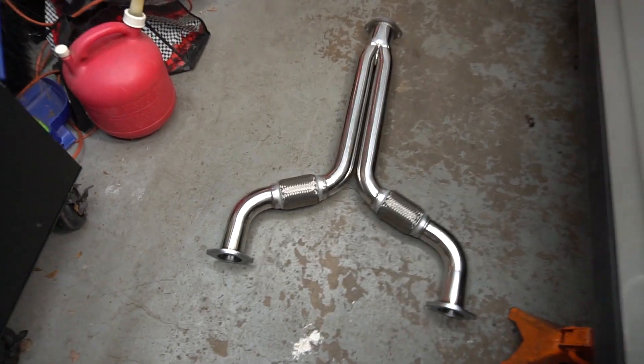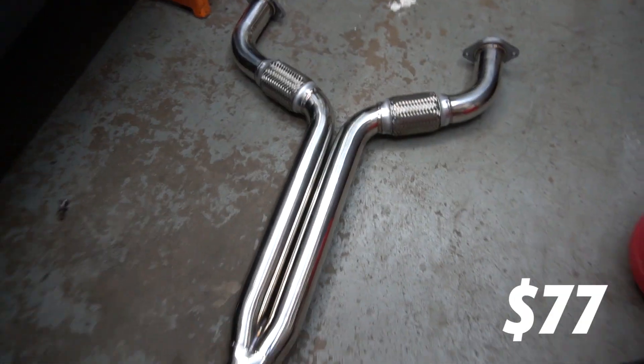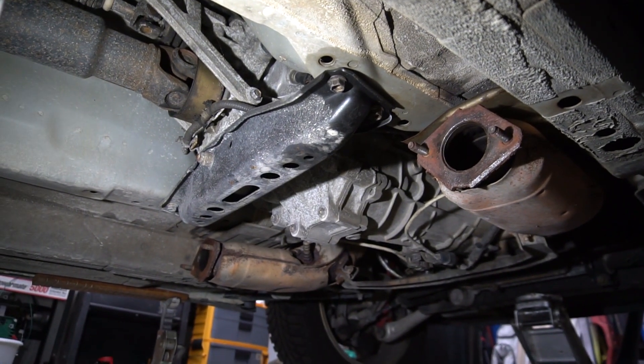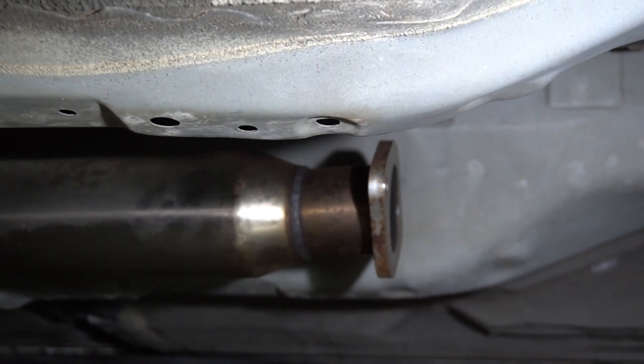It's now a couple days later. We got our new eBay Y-pipe that just came in. It actually looks pretty decent for what it was. We're going to be replacing this old one with a brand new shiny one. I just got the surfaces cleaned off a little bit, hit them with the wire wheel for a second. Now we're going to throw this new Y-pipe on here, using the same bolts and some new nuts, and new hardware in the back.